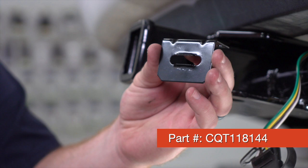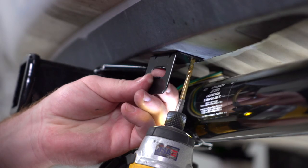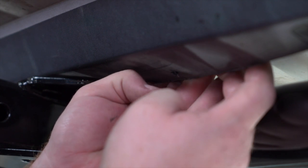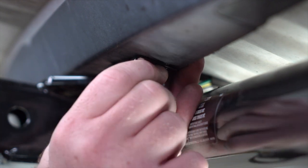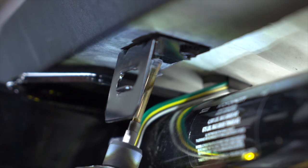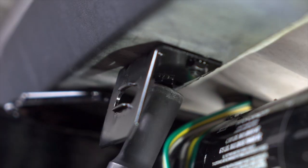This bracket is not included with our kit, but you can pick it up at your closest U-Haul store or at uhaul.com. We're just going to line it up on the bumper right here, then using a drill bit we're going to drill our first hole. We'll bring our first screw into place, line it up, and secure it with the provided nut. We'll get it nice and square and repeat on the second hole, then tighten it with a 10 millimeter socket.